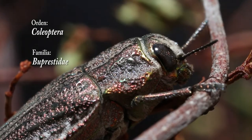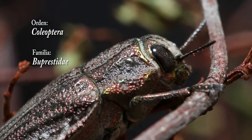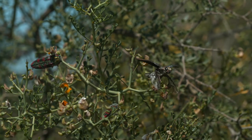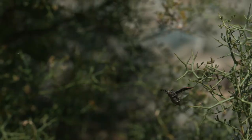Ectigonia is a genus of the family Buprestidae, which groups only 20 species. This genus was created in 1837 to describe the species Ectigonia bucchetti, native to Chile and one of the most common and well-known in the central region.